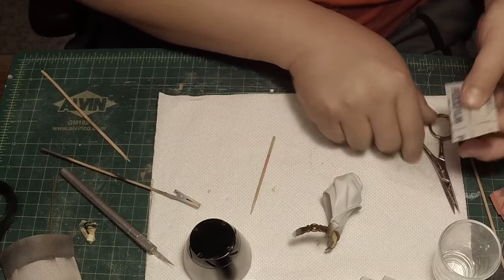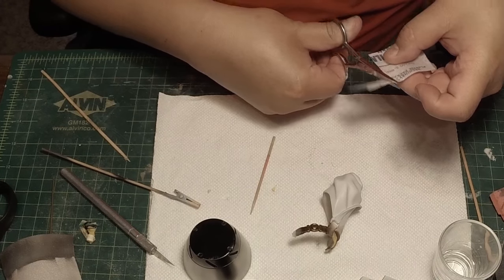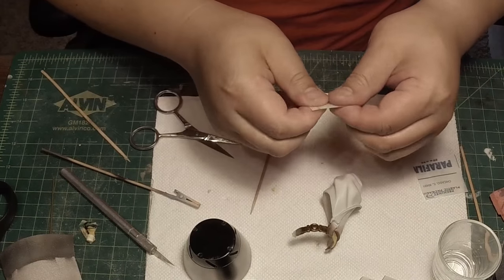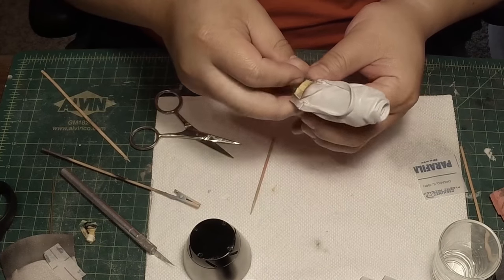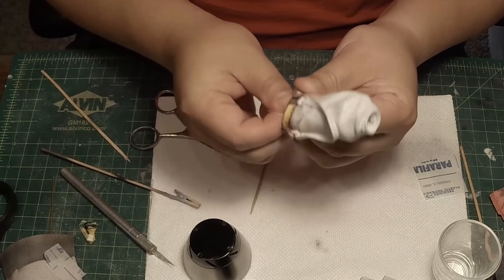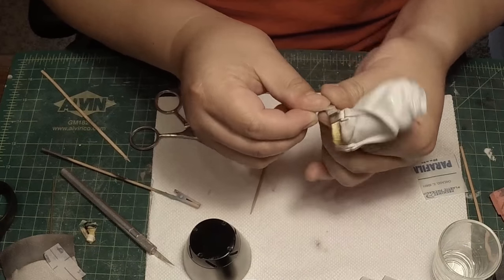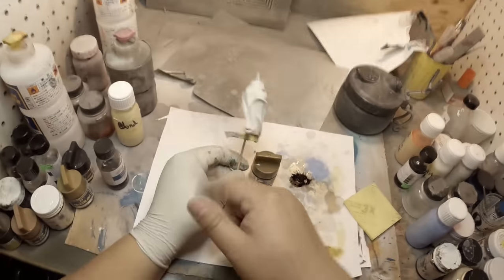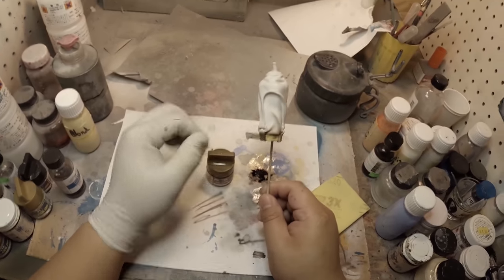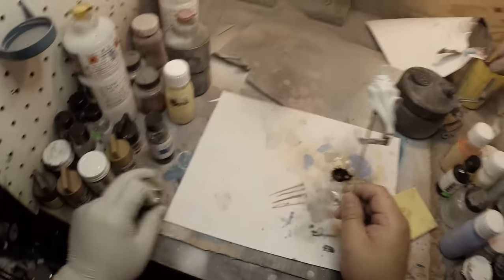I'm going to mask this belt first — it's a pretty easy mask job. Let's take some parafilm, cut a quick sheet out, and mask over this. Since the area around the buckle has already been masked off, this is a very quick mask job. Now, since I have her belt masked off, I'm going to paint the trousers or chaps. I'm using khaki as my base color.